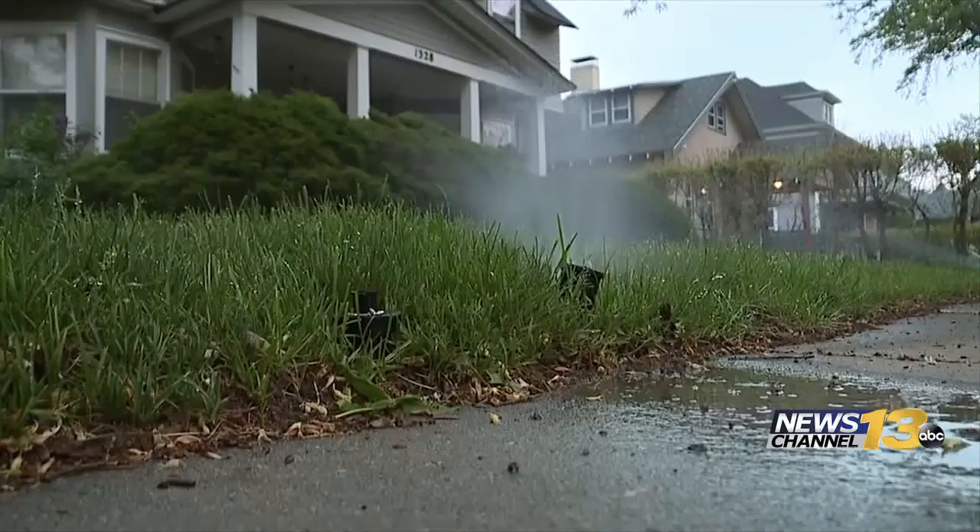Make sure your sprinklers are turned off, but blowing out the lines is not necessary yet. The sprinkler blowout hasn't been done, but there's not too much to worry about at this point.